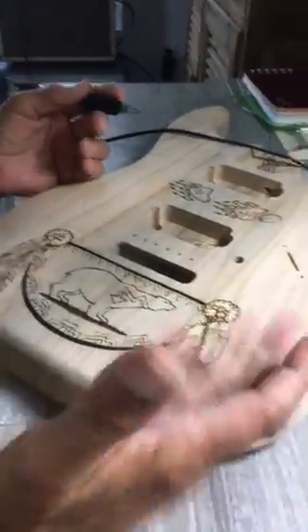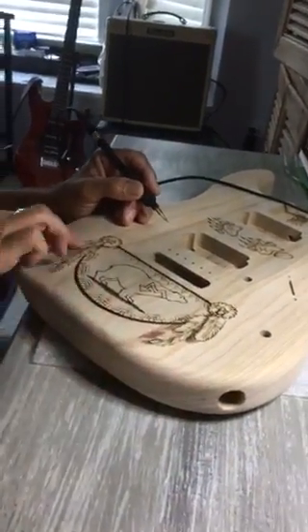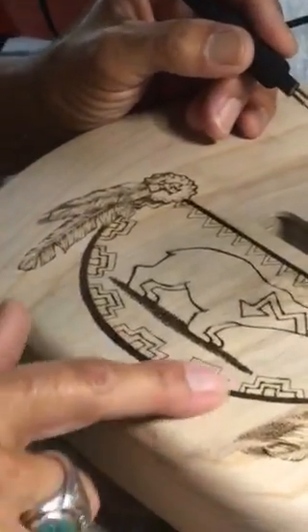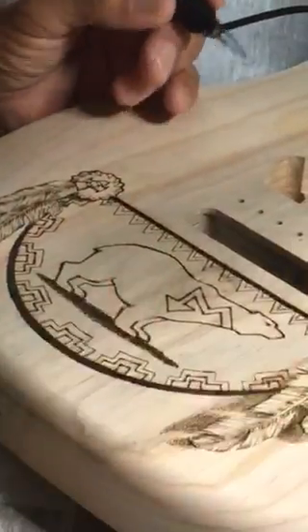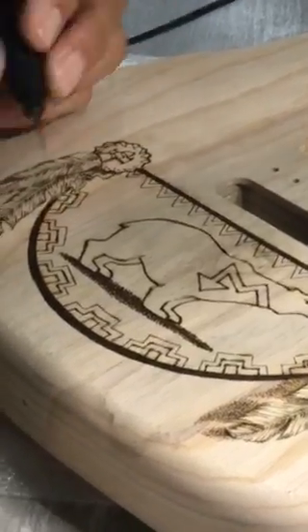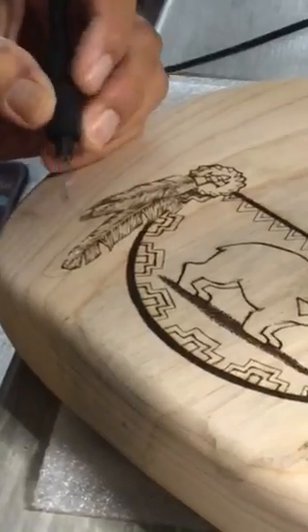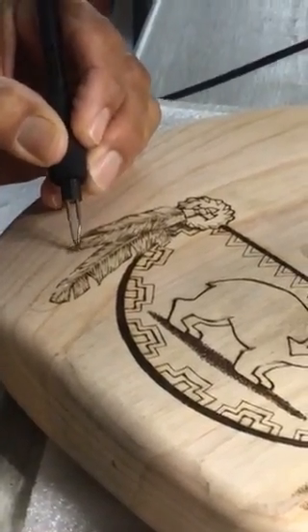It works on paper, it works on wood. You can keep fine lines within the piece, but a heavier outline gives it dimension. Anyway, I'm at the tail end — I'll cast the shadow for this feather, and then I start coloring.